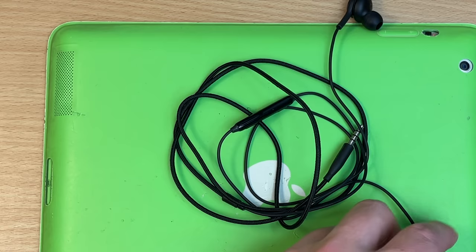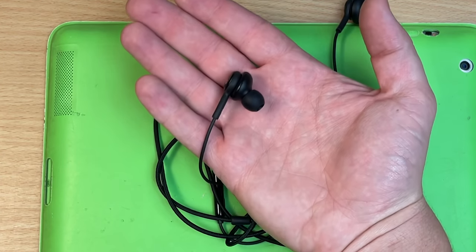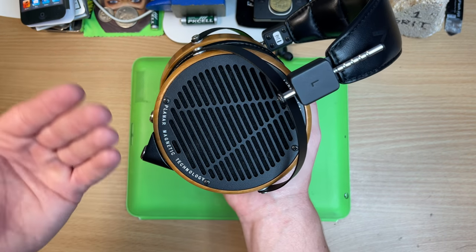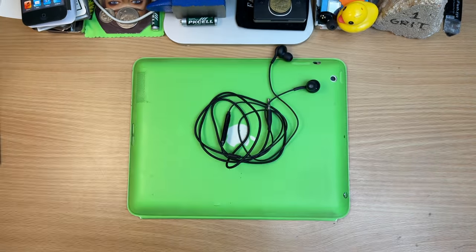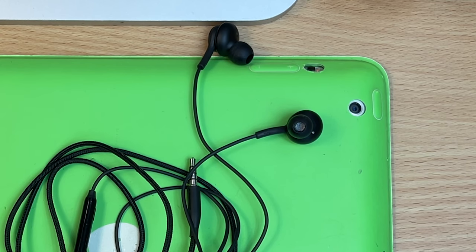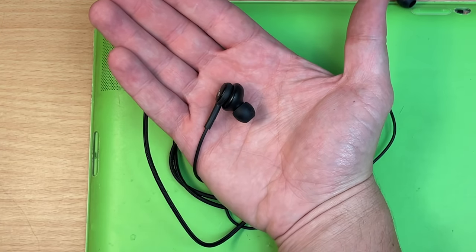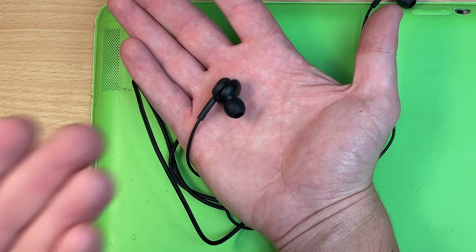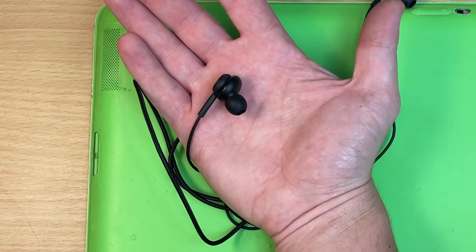IEMs — in-ear monitors. They're exactly as they sound: they go in your ears. So you've got big open backs that make it feel like you're in a big room, and these are literally the absolute opposite. One of their main uses is the fact that they are basically earplugs, so it's really nice being able to cut out noise and have the music delivered straight into your ear holes.